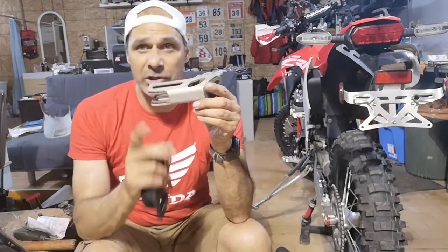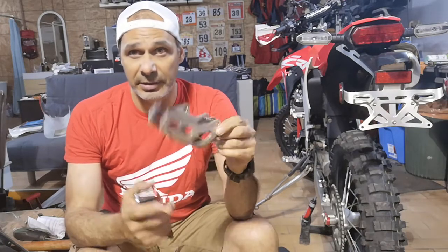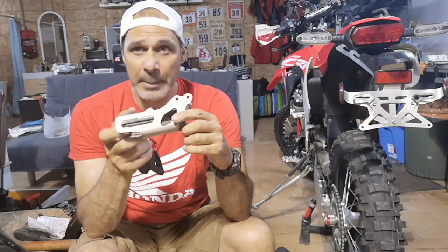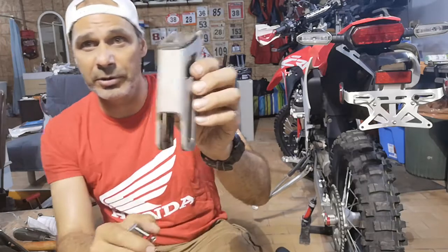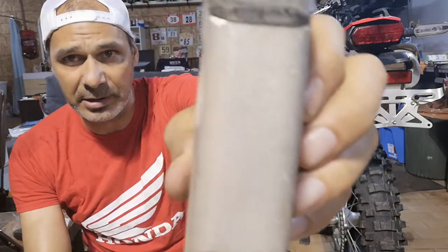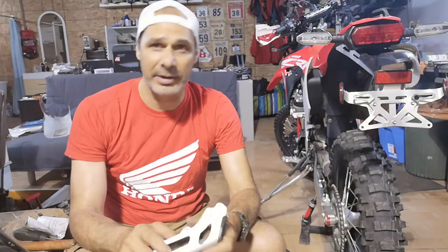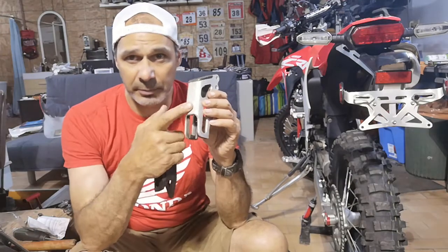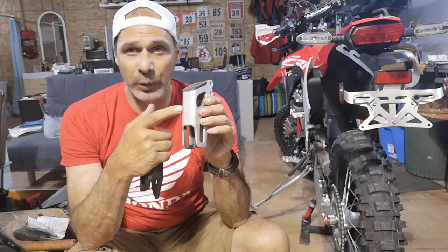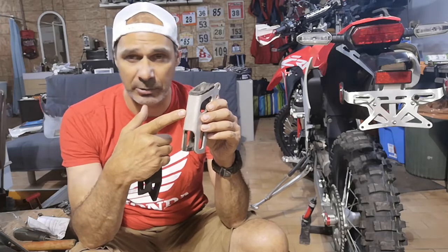This is the stock one from Honda, which in my opinion is very very nice and very light for a chain guide — it's made out of aluminum. But you can see it's got about a thousand miles on it and already it's got its wear and scratches from the rocks. It's a little bit like a skid blade for the chain.